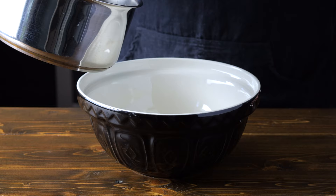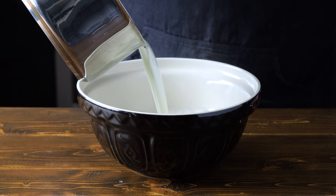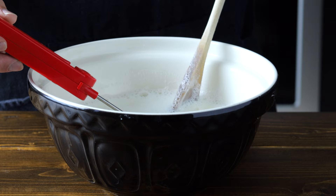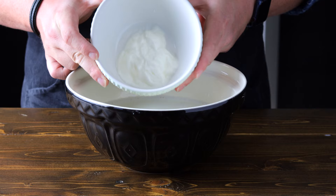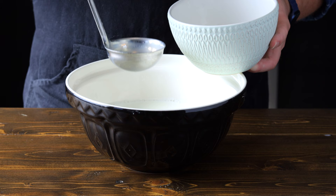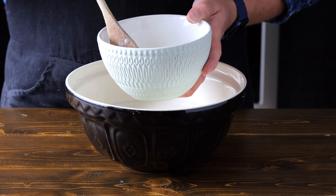We're going to let the milk cool till it reaches 115 degrees Fahrenheit or 46 degrees Celsius. You can speed this up by placing a bowl on an ice bath and stirring it until it reaches 115 degrees Fahrenheit. Once you've reached 115 degrees Fahrenheit, we're going to take a bit of milk and mix it with a quarter cup or 75 grams of plain yogurt with a lot of cultures. This is important — we need the cultures to make the yogurt. Your yogurt should only have two ingredients: milk and active cultures, and make sure it's plain. Mix the yogurt and milk well, then take that mixture and add it back into the milk and make sure it's thoroughly combined.